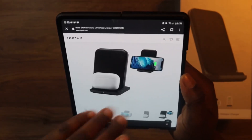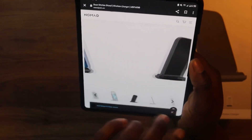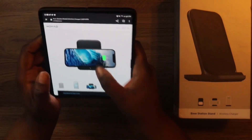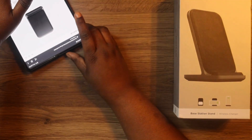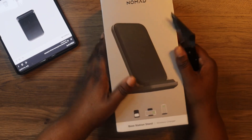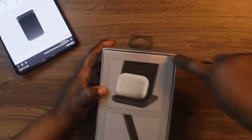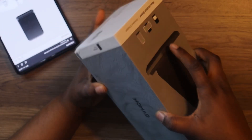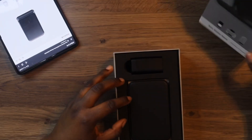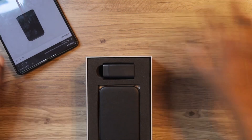Now let's unbox it. It's got tape at the top, so we'll just cut into it and cut into the bottom as well. Simply packaged. Nomad makes high-end quality devices, so you have nothing to worry about.